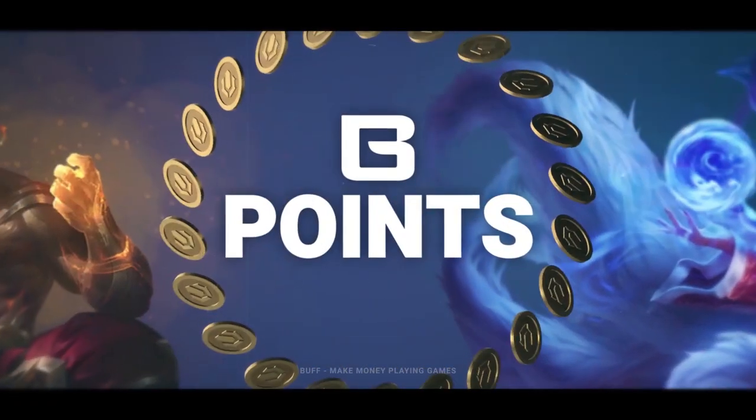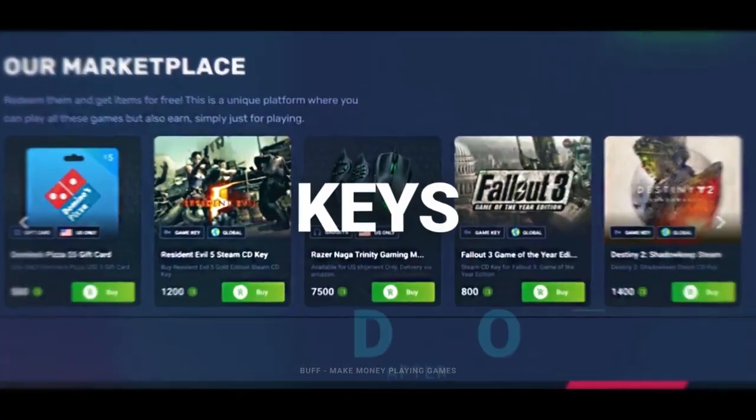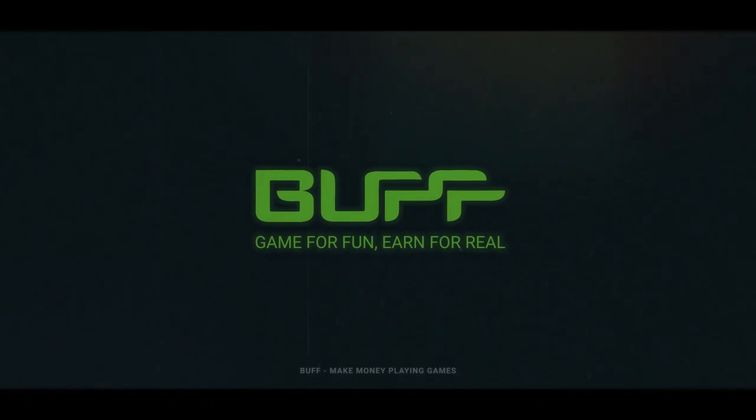You can also use your points to redeem gaming gear such as mice, keyboards, and headsets, and many other things along those lines. Buff is completely safe and is recommended by brands like Logitech. It does not steal your data or mine crypto off your PC.